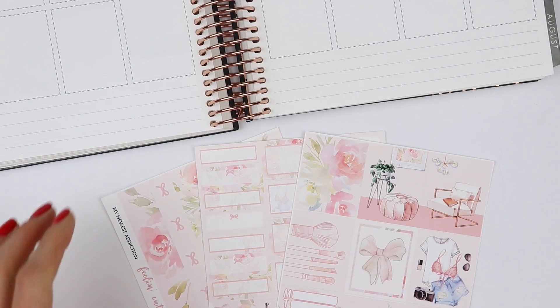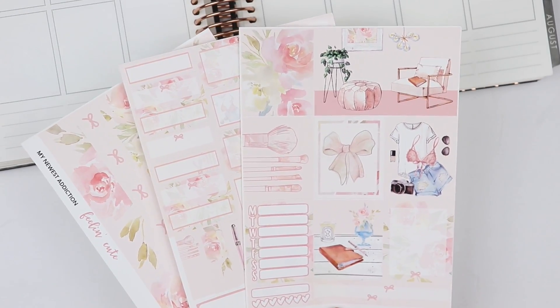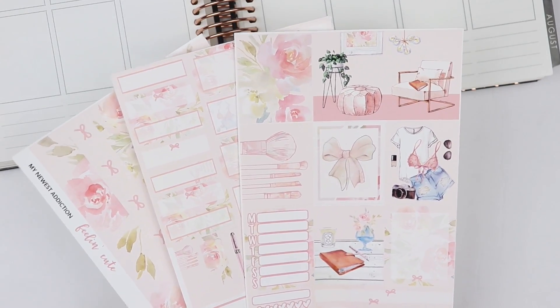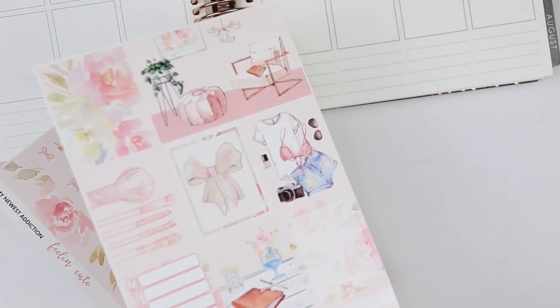Hi everyone, it's Amanda. Welcome back to my channel. I'm going to be doing a plan with me this week for the week of June 10th to June 16th, and I'm using this kit from My Newest Addiction. It's called Feeling Cute.